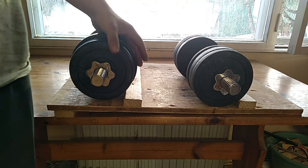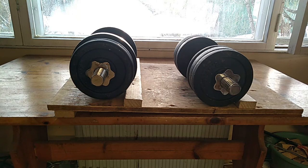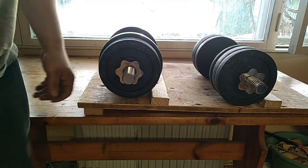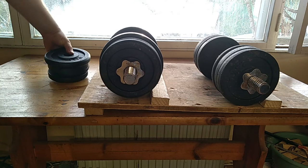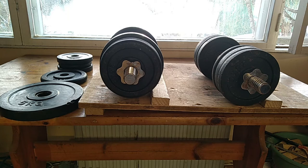I also recommend that you change your weights on some elevated surface, like a table — not on the floor, since it's tiring and uncomfortable. Have your plates organized in different piles by size next to your dumbbell setup. You can take them and put them on easily. You just add a plate on each side and put the spinlock on. It's super convenient and not a hassle at all.